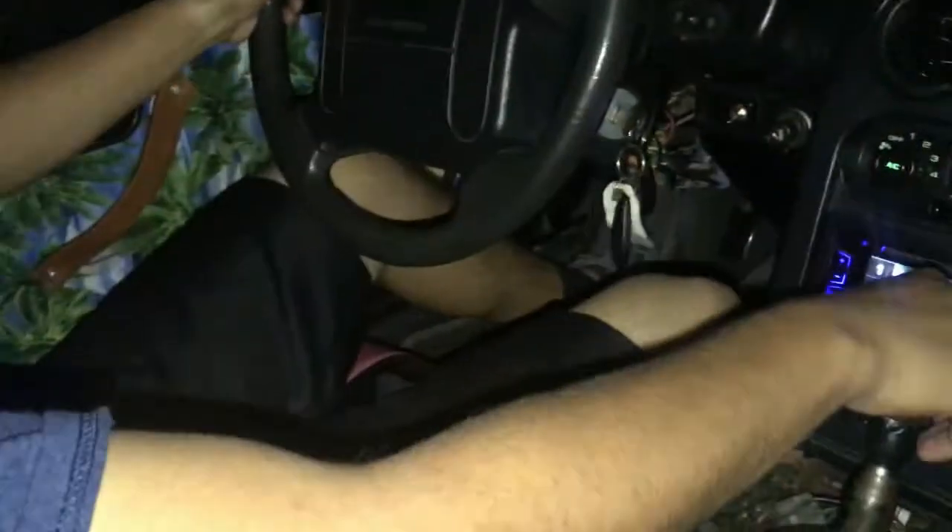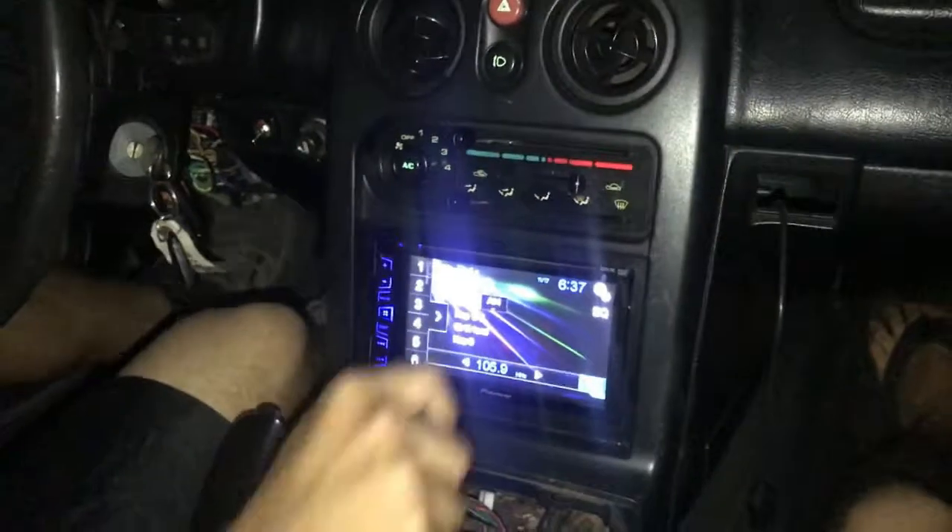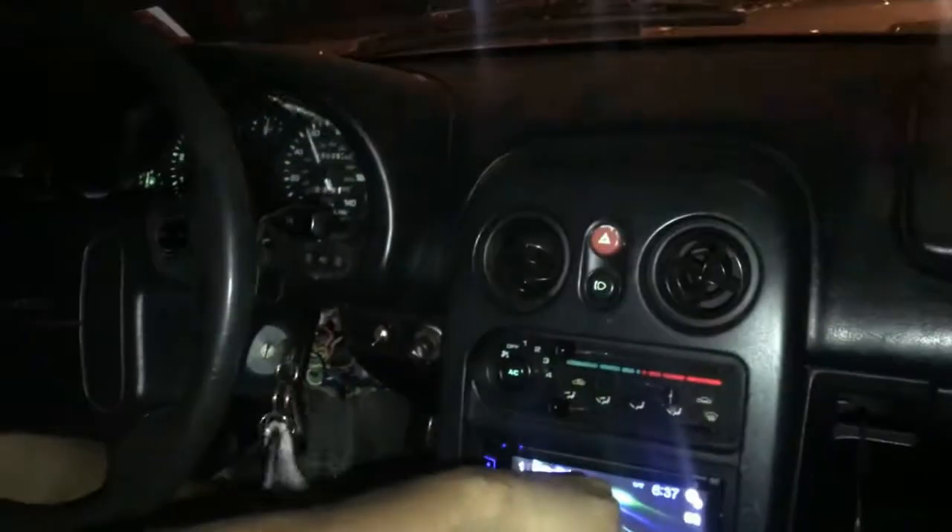We're going to go out right now and rip it. Alright, we're here ripping it — so it drives. Do a pull. It drives good. That was 60 bro — zero to 60 in 30 seconds.